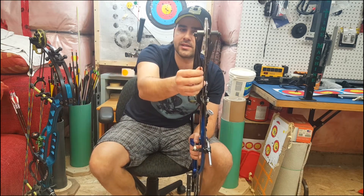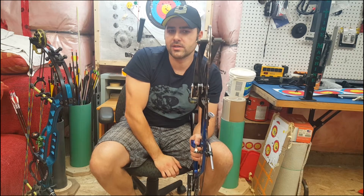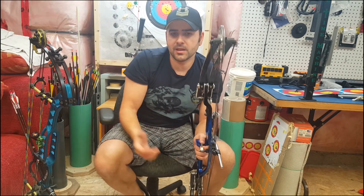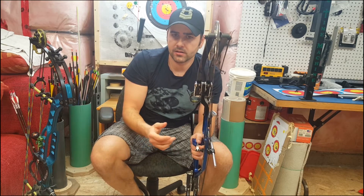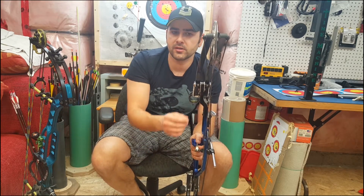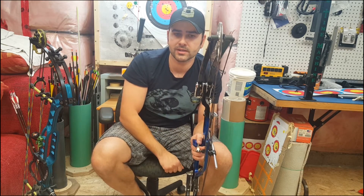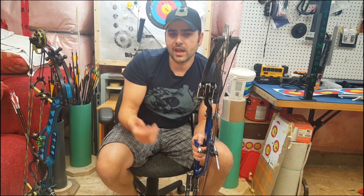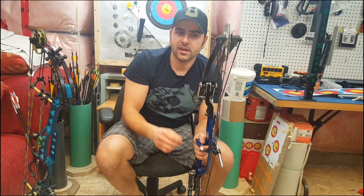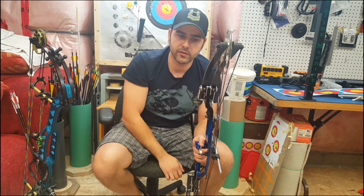Technically, adding twists on one side is the same as removing twists from the other side. Which one you decide to do really shouldn't matter too much. In extreme cases where you'd be twisting way too much, it's probably better to add to one side and remove from the other rather than just keep cranking one side. But any adjustment that will take one or two twists really doesn't matter whether you're adding twists to one side or removing twists from the other.